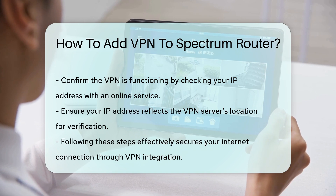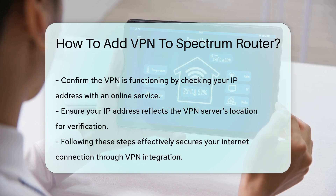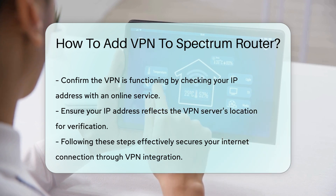In summary, adding a VPN to your Spectrum router involves checking compatibility, selecting a VPN provider, accessing router settings, and configuring the VPN. Following these steps will help secure your internet connection effectively.